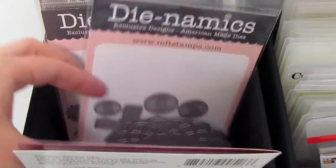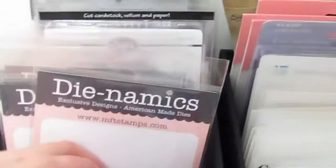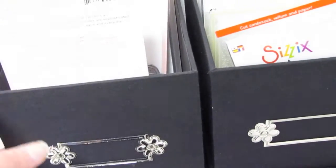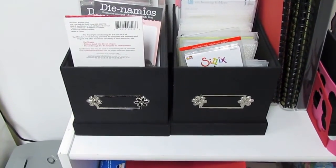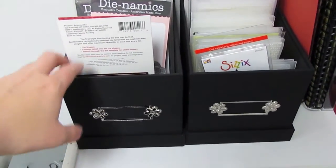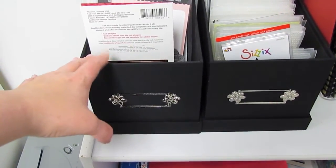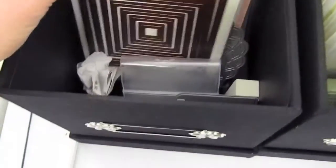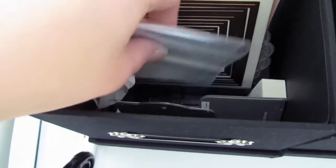Some of them are still in the pockets that they came in. Obviously these are just not organized loosely, but these are those Sizzix storage boxes. I used to store my dies in there. The lighting is really strange in here today. I used to store like my Biggs dies and just the regular dies in this storage. It comes with some separators at the bottom that fit those dies.